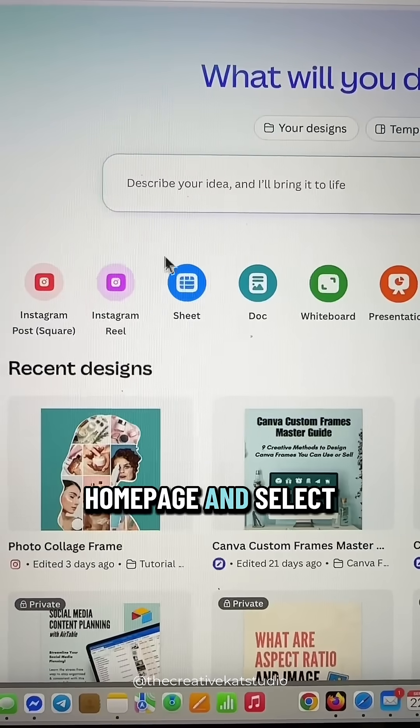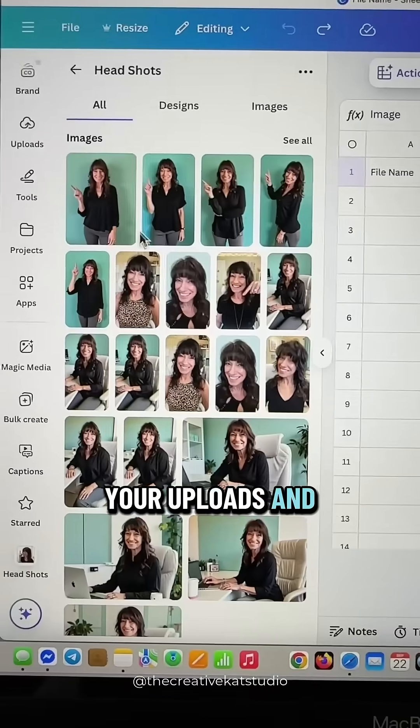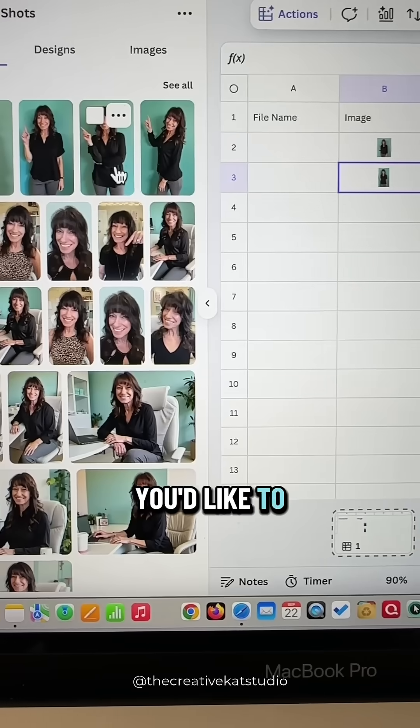Go to the Canva homepage and select Canva Sheets. When it opens, create two columns — one for the file name and one for the image. Then go to your uploads and drag and drop images into that second column. Continue to drag and drop until you have all of the images you'd like to use.